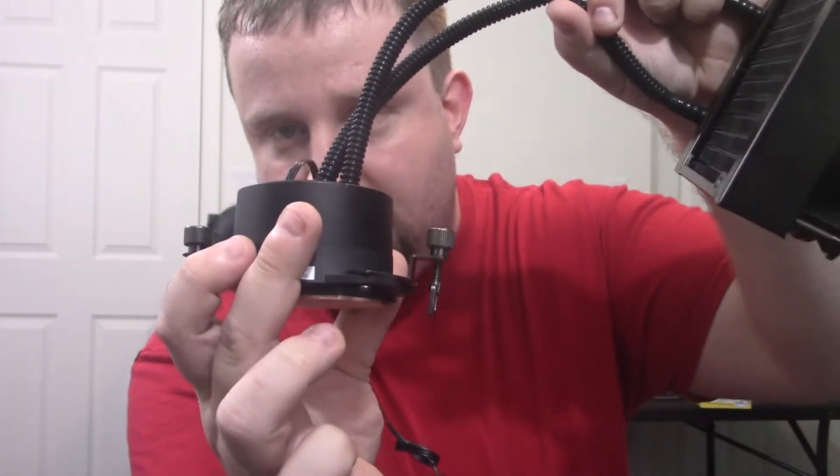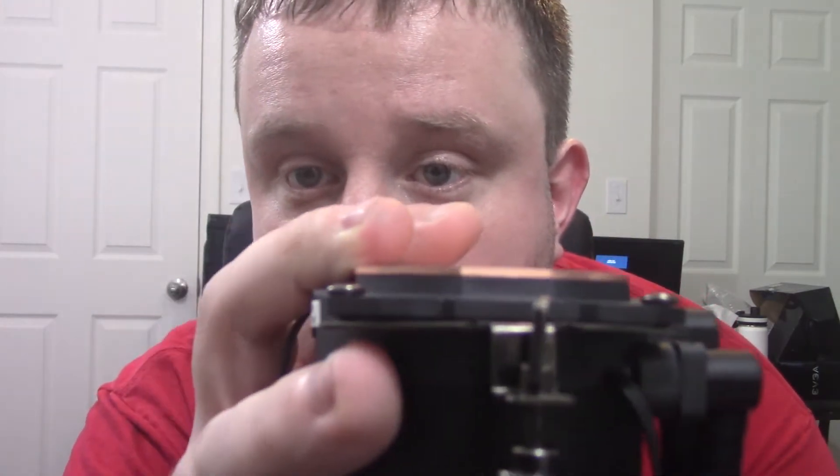I already took it out and did my testing, so I have your answers. I did it for AM4. It has little tabs on each end, so it uses the stock mounting — which interestingly enough, the stock coolers don't use. When it comes to installation, Cooler Master, you need to step your game up. There's so much gap here to mount these brackets — you can see it right here — they don't line up that well. The mounting was a pain, and this cooler size doesn't fit in a Spec 04 all the way.